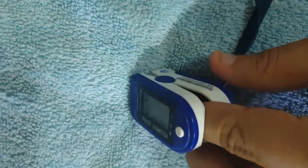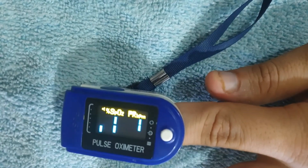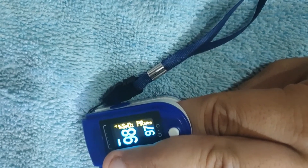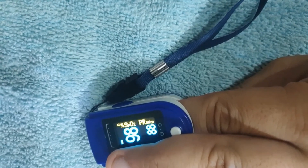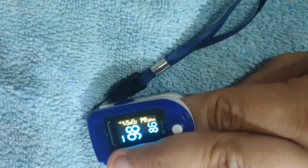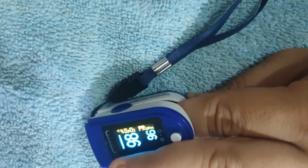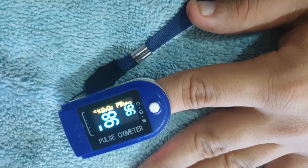You can use the device on any finger — it is rather immaterial — however, if possible, try to use the middle finger because it has a double blood supply, so you will get a slightly better reading. Also try to keep the device on for at least 40 to 50 seconds to get a perfect reading. If you keep it on for only a brief time, the readings may be inaccurate. It takes around one minute to stabilize.